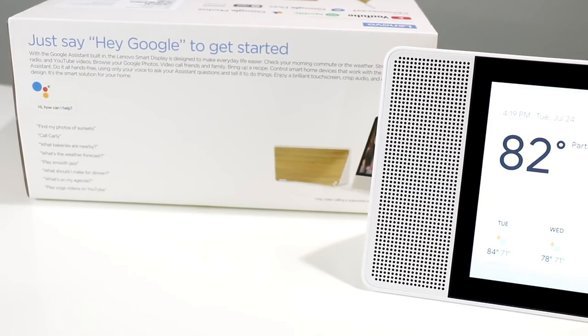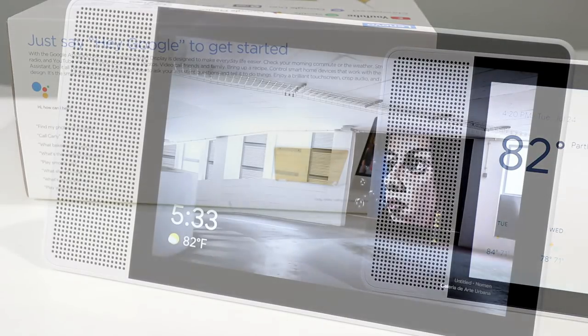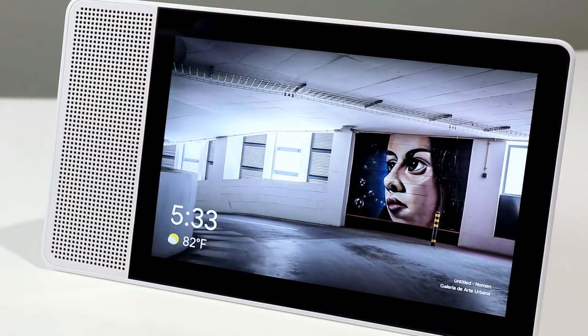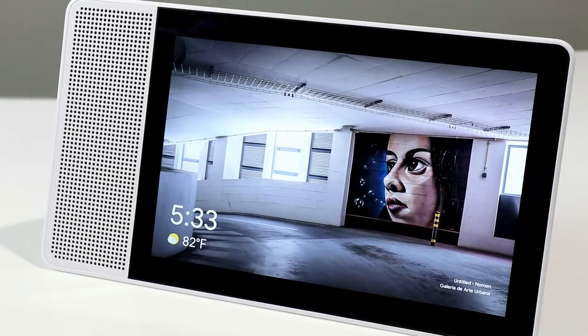It is essentially a Google Home with a display — 10-inch in this case — as well as a camera and microphone that will listen and look at you, and a speaker for audio and music. You can play music and video, search the internet, Wikipedia, and follow up questions with additional information to refine your results.